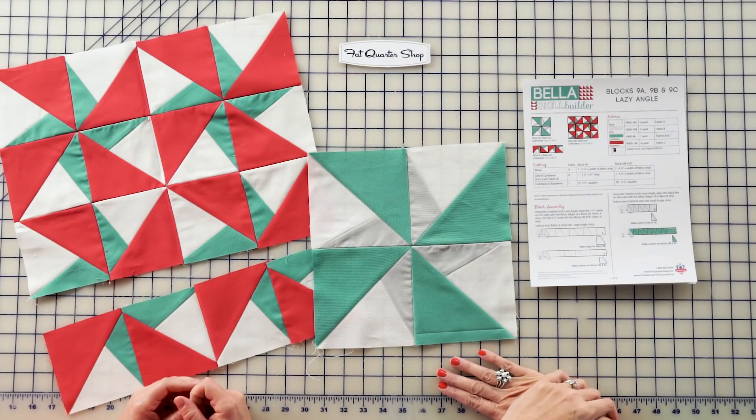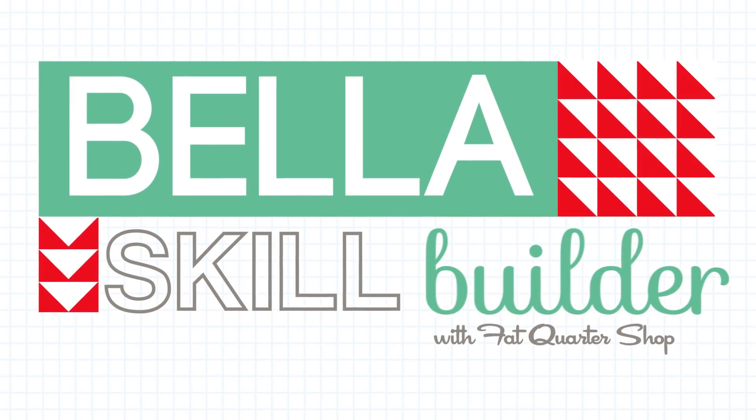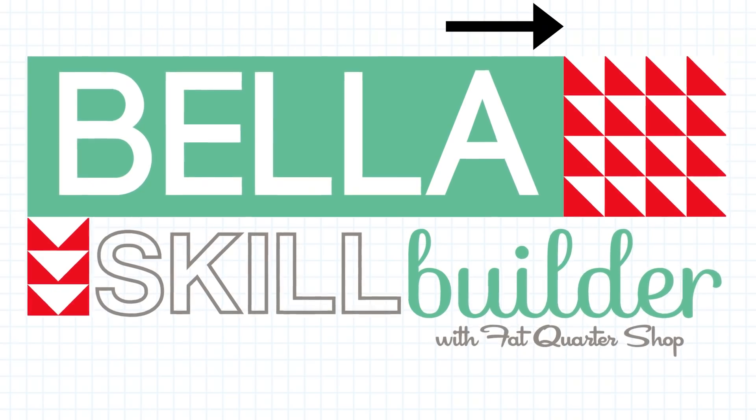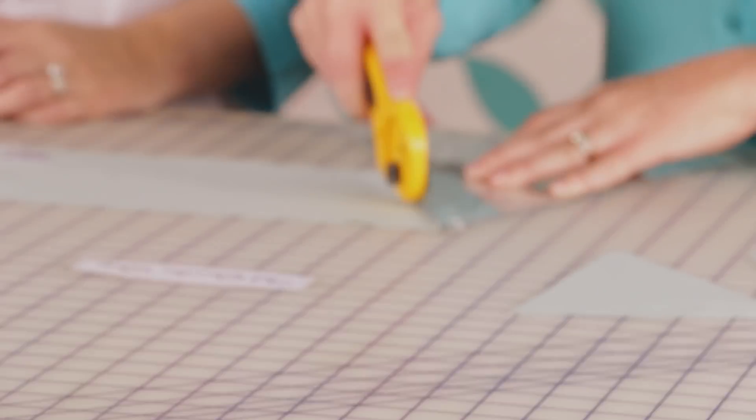Hi, I'm Kimberly Jolly from the Fat Quarter Shop. Today, Sherri McConnell from A Quilting Life is going to guide us through block nine of the Bella's Skill Builder Quilt. Use a 2.0 stitch length and press according to the pattern.